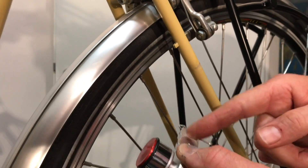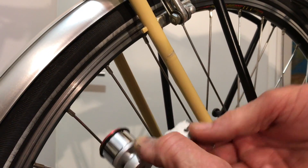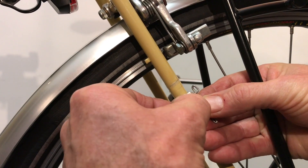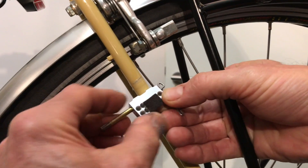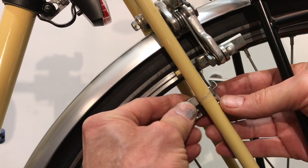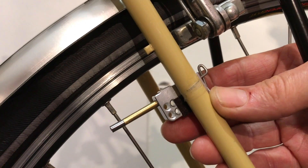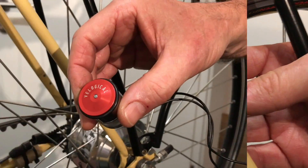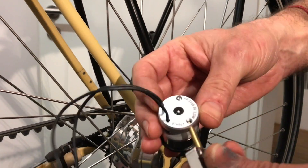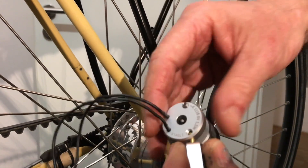Now we put a small felt strip on the contact surface of the holder. Like this. Then we put the dynamo on. The dynamo has a hole here in the housing, and that's asymmetrical — it's not in the dynamo axis.